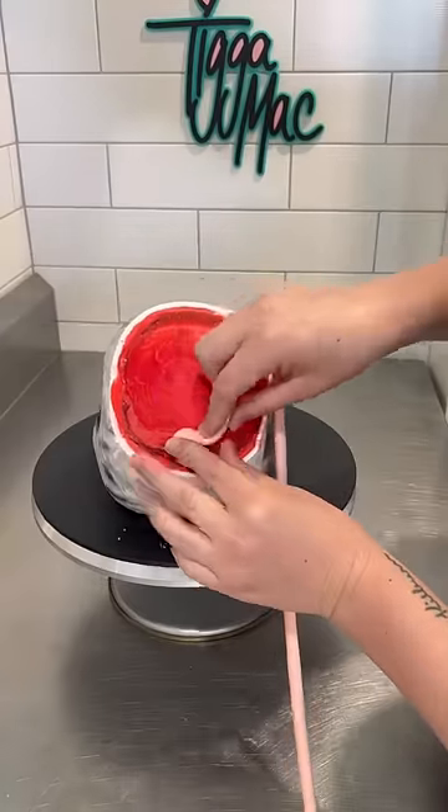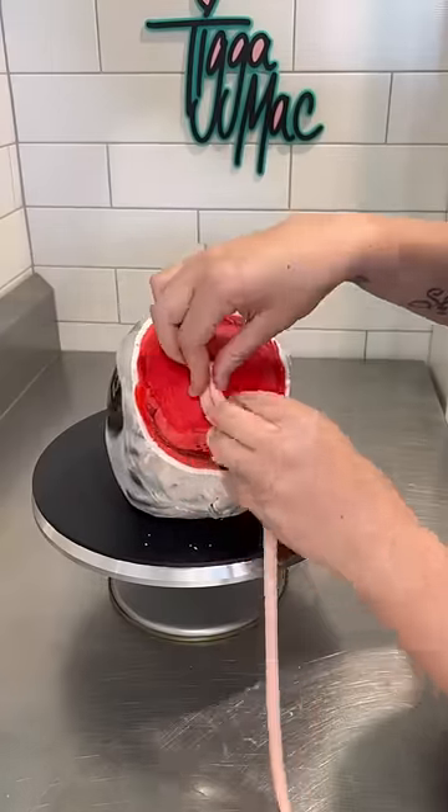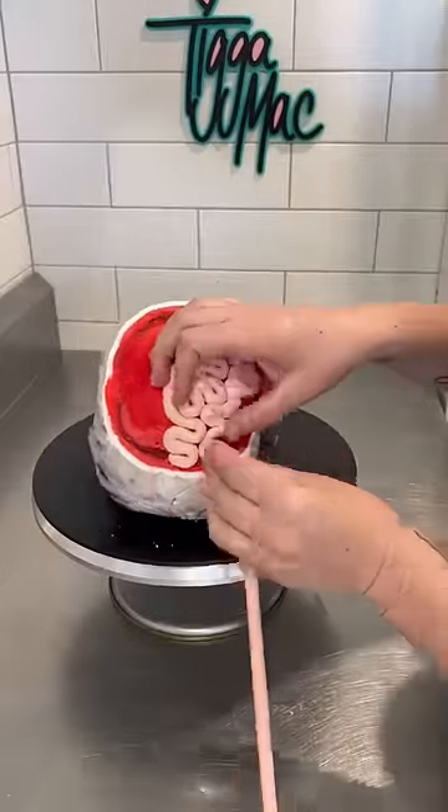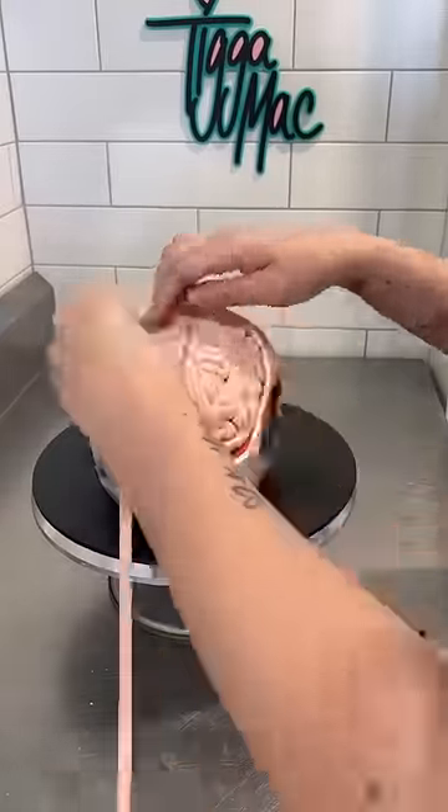I sliced the top of his head off, which was super satisfying by the way, then rolled out a long sausage of fondant and arranged it in a squiggly pattern all over his head. Seriously, making brains is really easy.